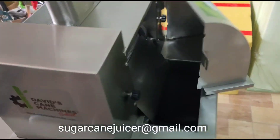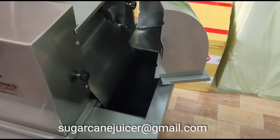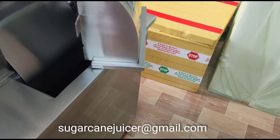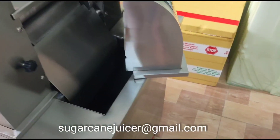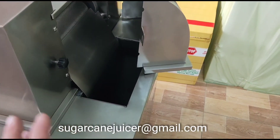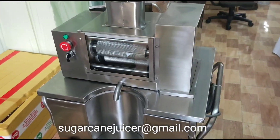Hey friends, this is David with David's Cane Machine Select. I wanted to address this issue because it's a very common question. People want to know what is the difference between an internal dustbin and an external dustbin. A dustbin is where rubbish goes, or where the cane byproduct goes. It is a very big decision for people because when they're planning out their space for their machine, they want to know where the press cane is going to go.